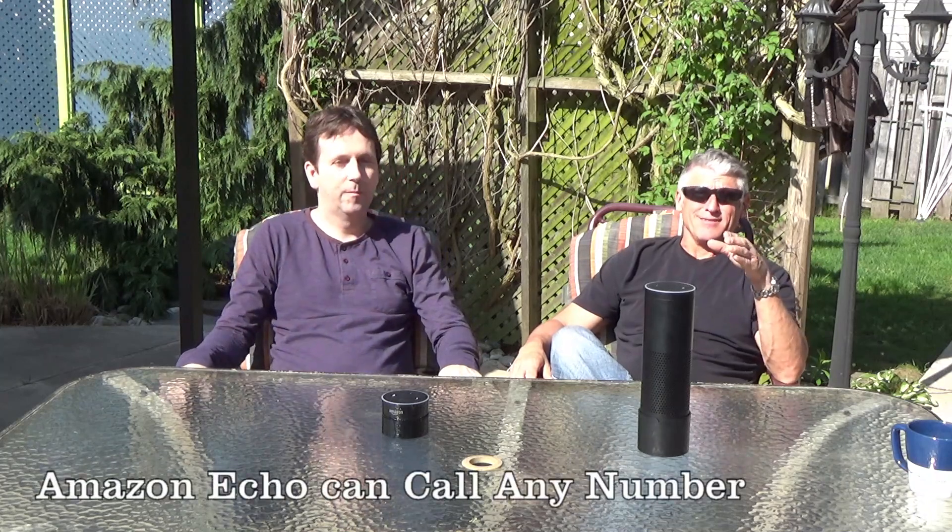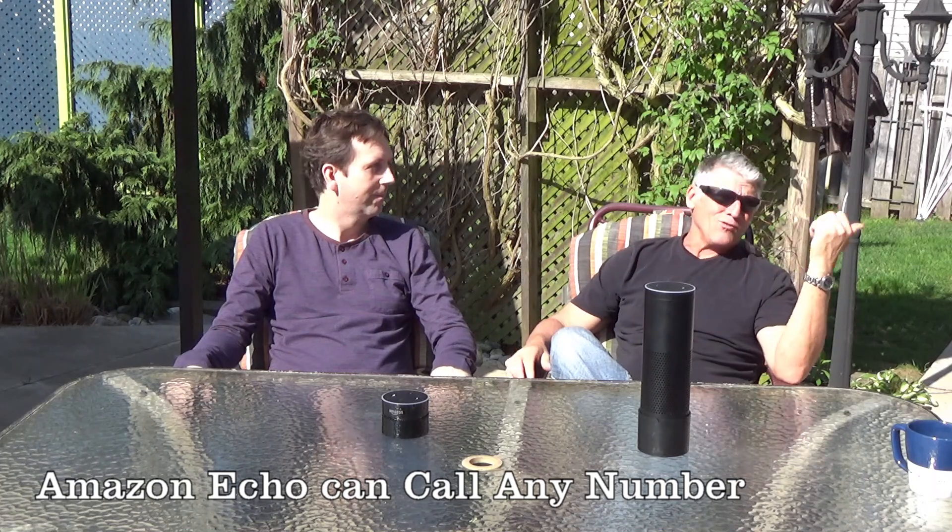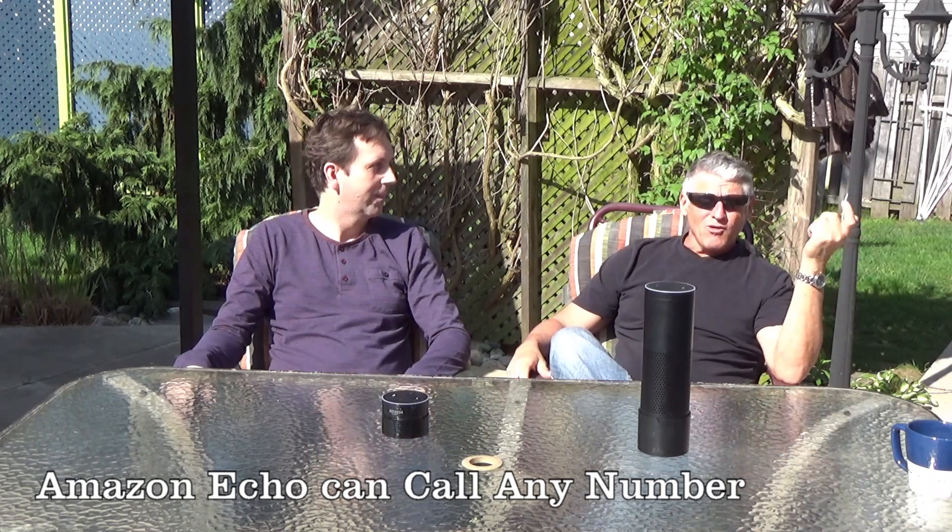Another thing you can do is order a pizza. You're sitting outside, everything's great, you don't want to get up and grab your phone. You don't necessarily need a landline either — just say Alexa, you can order pizza. So let's do that: Alexa, order a pizza.